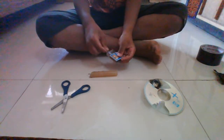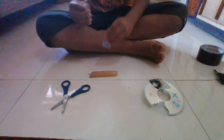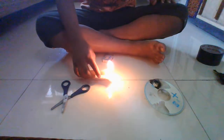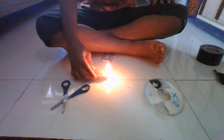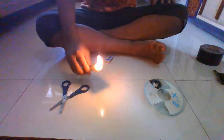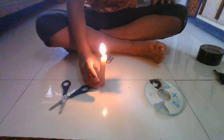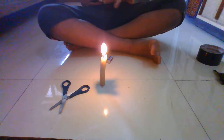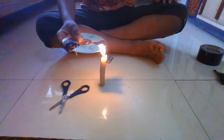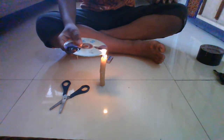Now let's begin. Take a candle and a matchbox, then light the candle. Drip a drop of wax on the floor so that it stays still. After that, the place where the color is not there, you should put the CD for some time.